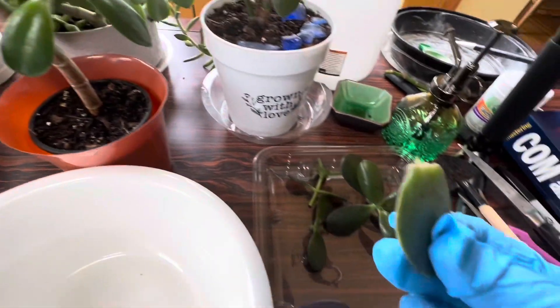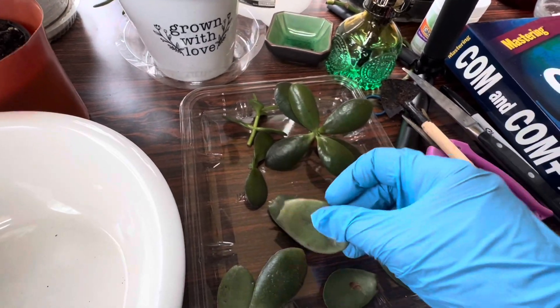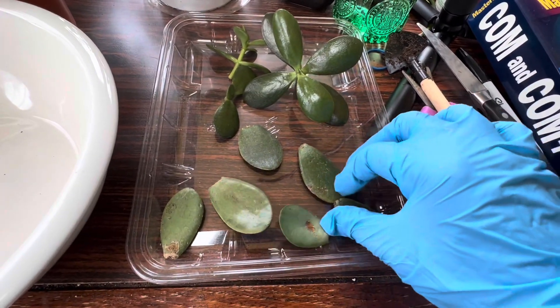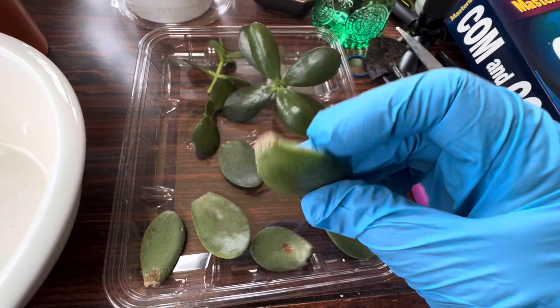Same thing is with the leaves. When you break the leaves, you have to callus them — meaning you just leave them somewhere in the light but not in direct sun. This will be closing, and then you can plant them.